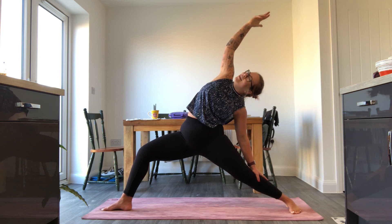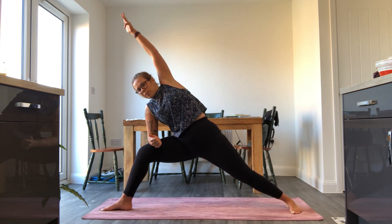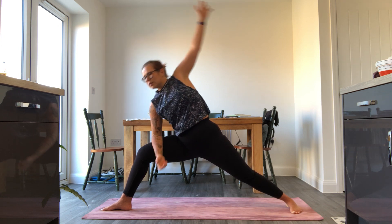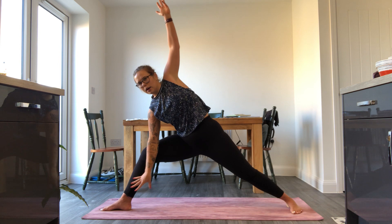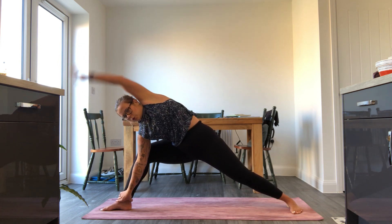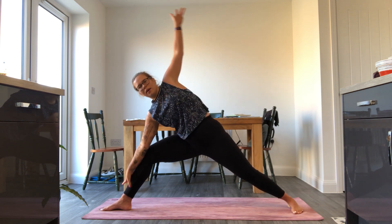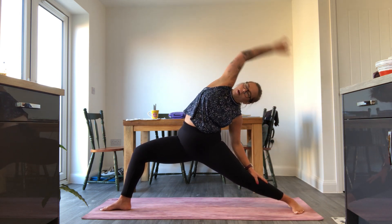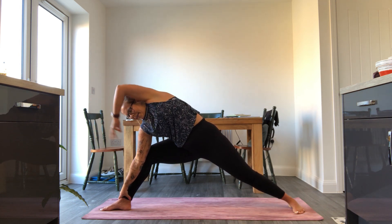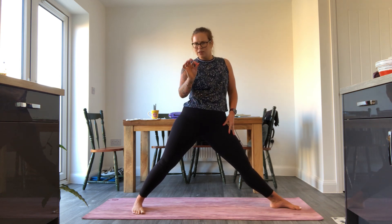Exhale, extended warrior — front arm comes over, forearm to thigh, back arm comes over the top, find that straight line alignment. Inhale, sun warrior. Exhale, extended warrior — stay with forearm to thigh, or go lower to calf or ankle. Twice more: inhale up, waving through the arms and the spine, moving through your whole body, keeping that fluid movement. One more — inhale over, exhale lift up, find the arms wide and through centre.